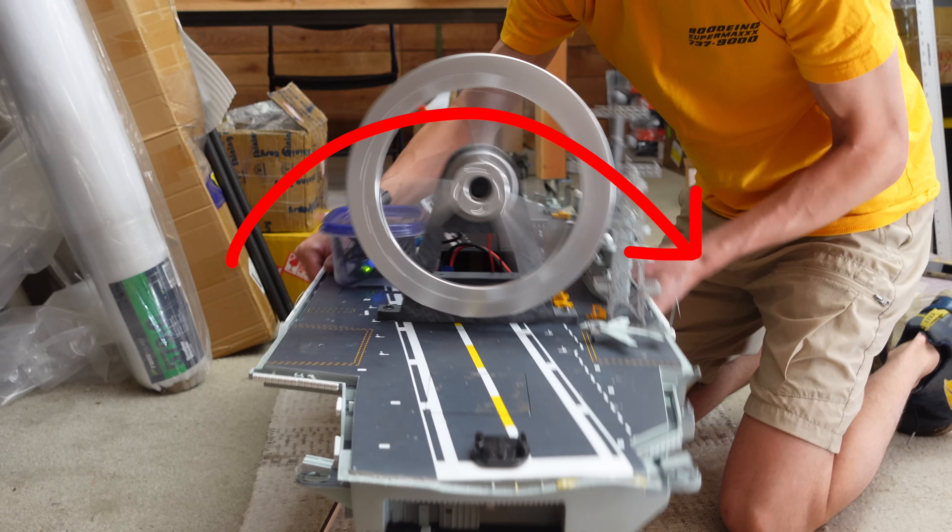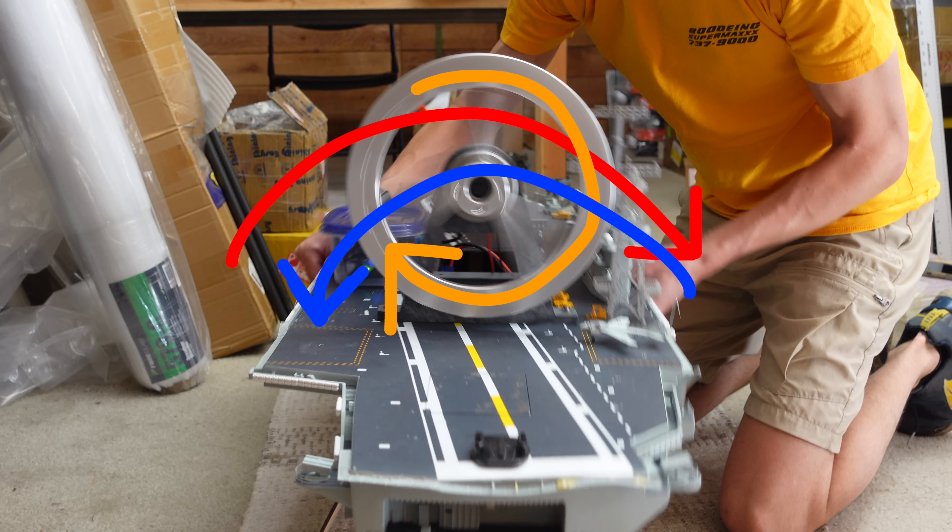If the gyro senses that the boat is rolling to the right, it will spin the flywheel to the right, which will create a torque on the ship rolling it to the left. And this will in turn cancel out the original movement.